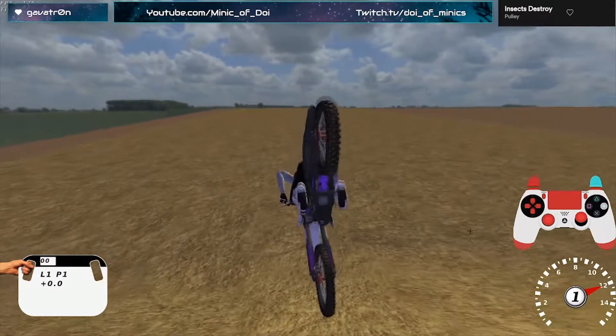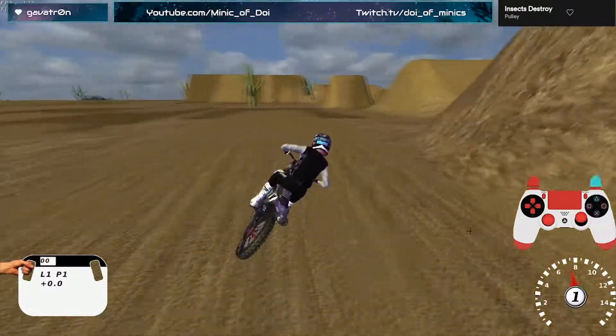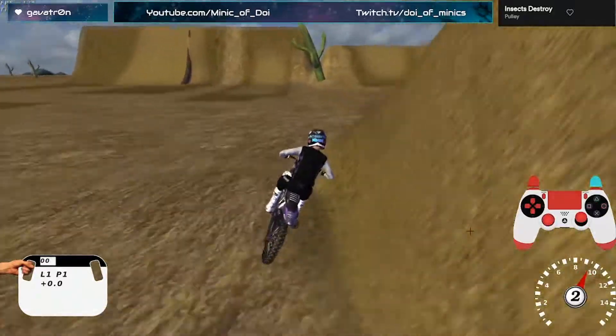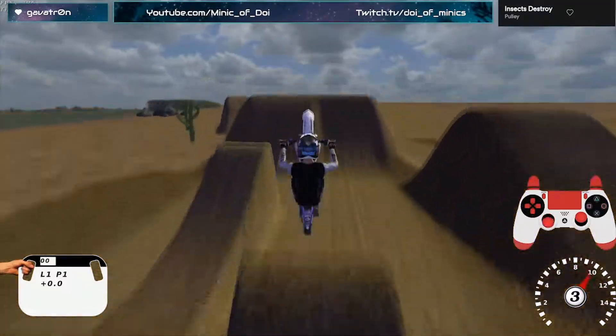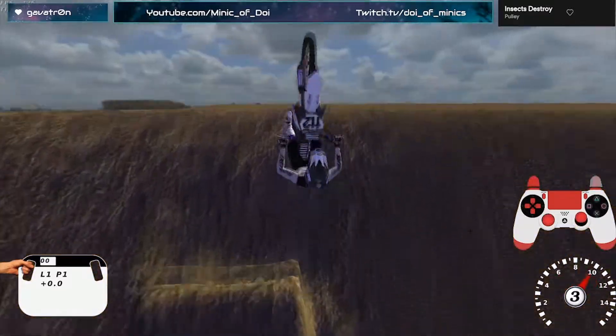I don't even have to shift up or anything. I can just go forward-back, no clutch, and flip off of those ramps. And once you get the timing down for that, you can even do it off of, say, these ramps — where you just use the throttle as kind of like your clutch pop.